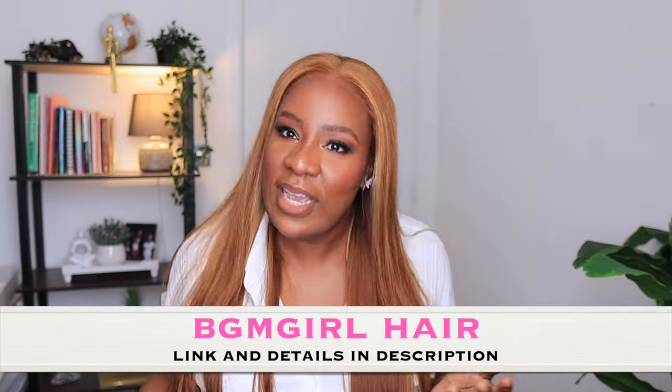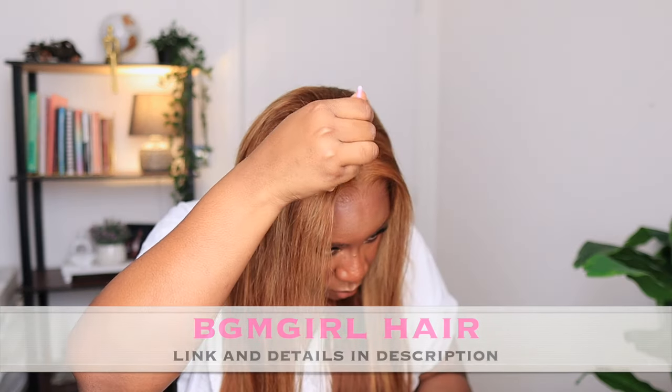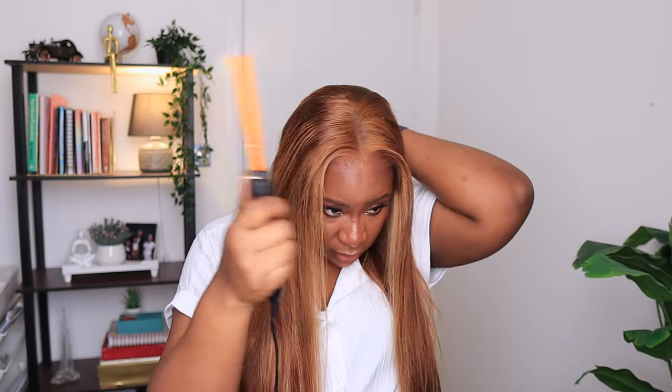Even if you are darker skin than me, this wig will fit you. If you're fairer than me, this wig will fit you. And if you're my color, this wig will definitely suit you. Let me apply some concealer to the parting. This wig was so quick to install there's really not much to do, but I'll just try to straighten it a little bit and tame some of the flyaways. This is definitely a real ready-to-wear-and-go wig — you don't even need to do baby hairs or any coiling. I like it just straight, blonde, and beautiful.